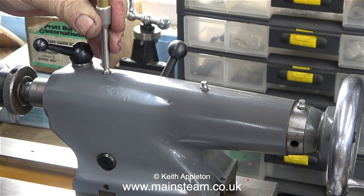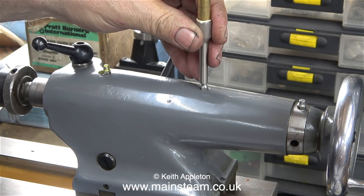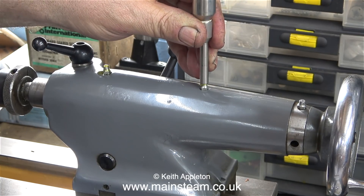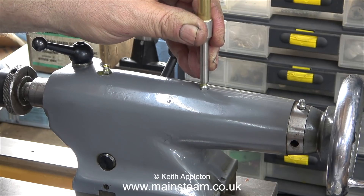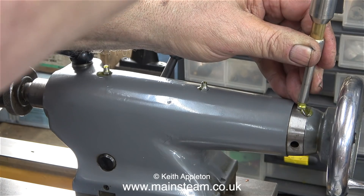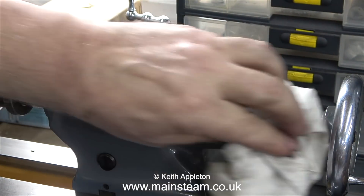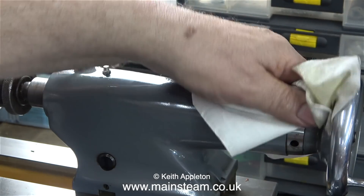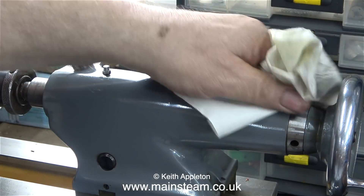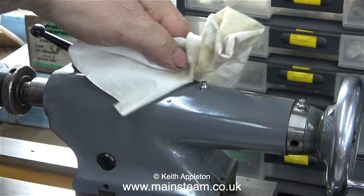Now the oil gun is full it's time to test it. There's a distinct technique: the fitting on the end is tapered and the best way is to apply a lot of pressure using short sharp bursts. This seals the end of the oil gun against the nipples on the machine. If you dither and don't hold it vertical you will get oil everywhere.